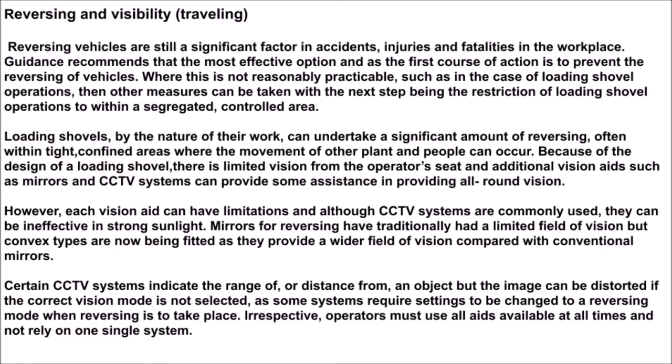However, each vision aid can have limitations, and although CCTV systems are commonly used, they can be ineffective in strong sunlight. Mirrors for reversing have traditionally had a limited field of vision, but convex types are now being fitted as they provide a wider field of vision compared with conventional mirrors.